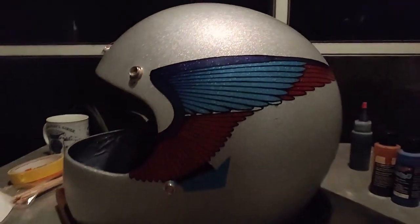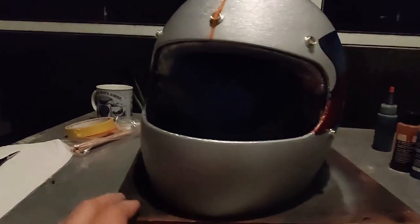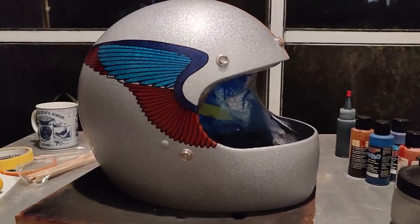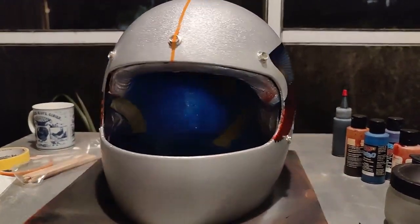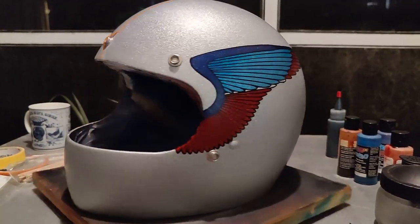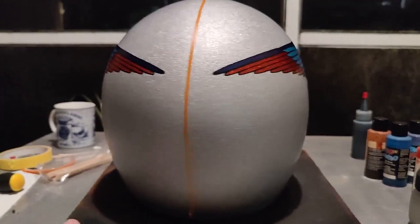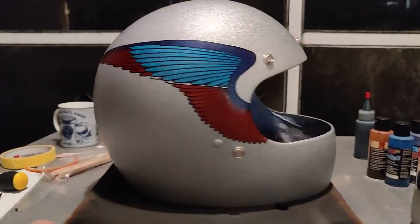Here I'm not too worried about the overspray because I will do some shading all around. I did try to keep the BMW colors from the M Series — the dark blue, light blue, and red — which I will keep all around the helmet.